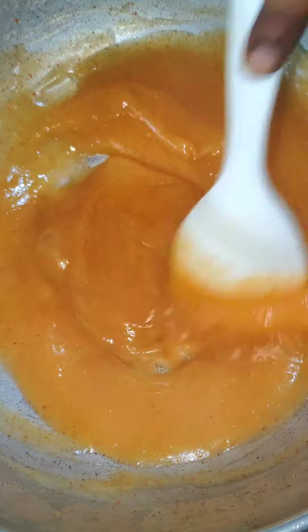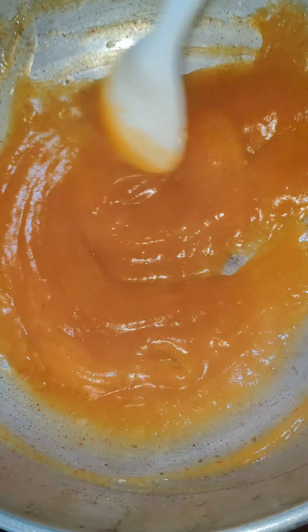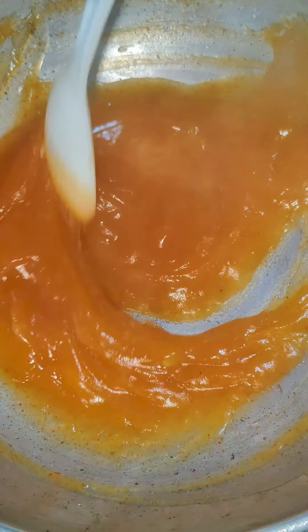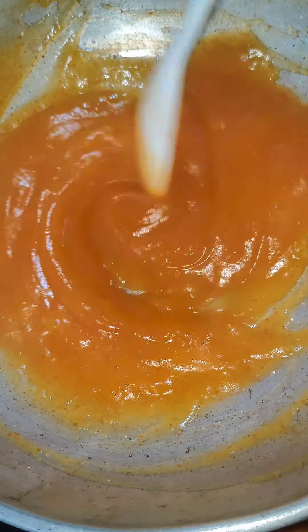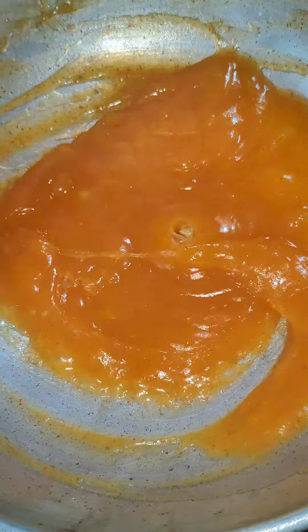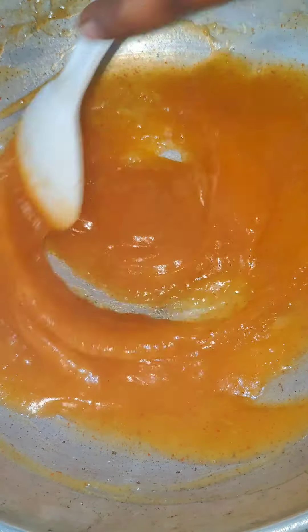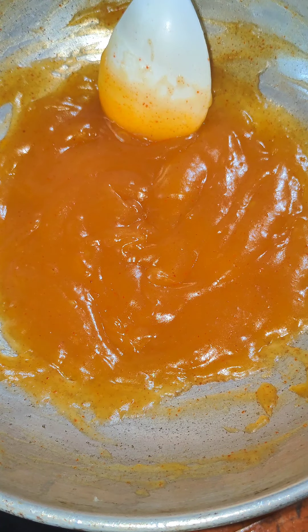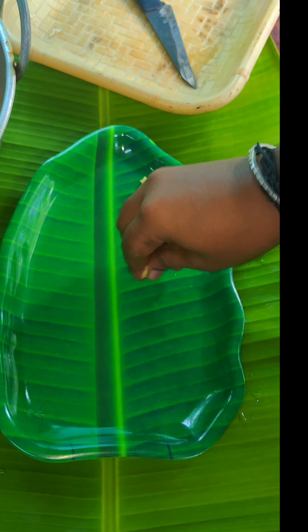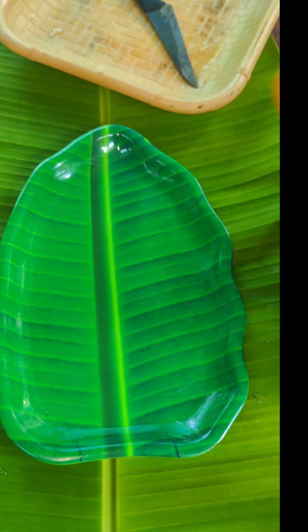Let's mix it together. Now, we'll mix it together in a different way — mix it well. Let's put it on a plate and make the mango mixture.